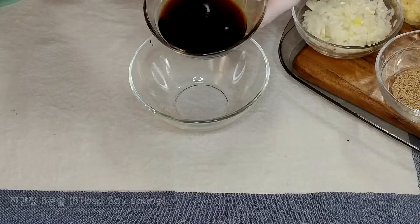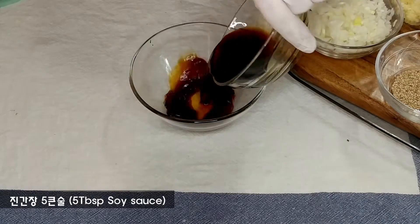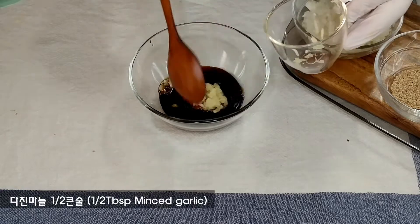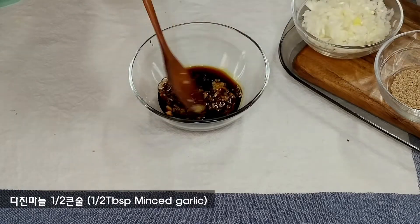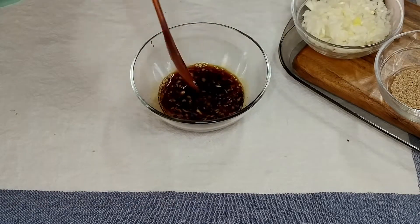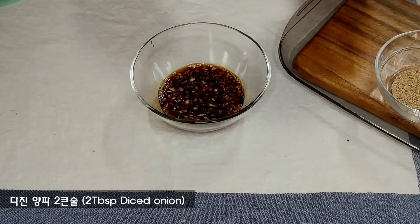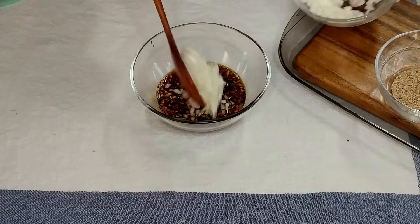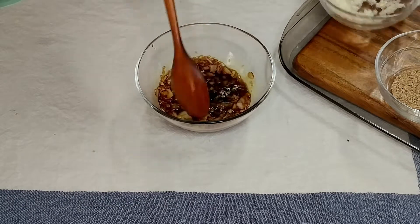Now we're going to make these eggs. We'll feed them to you. Let's go.